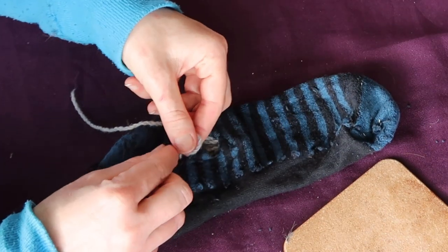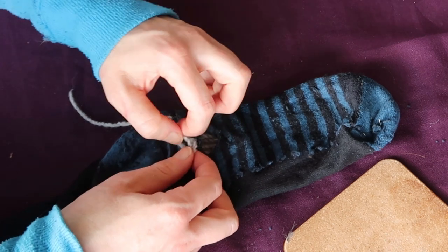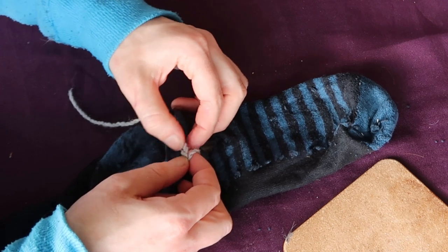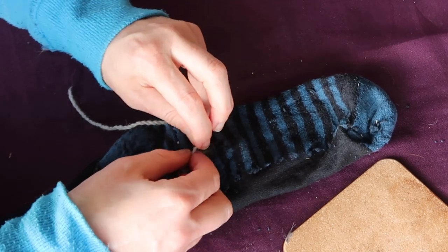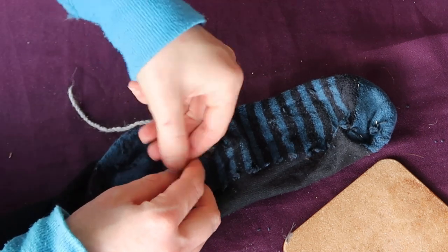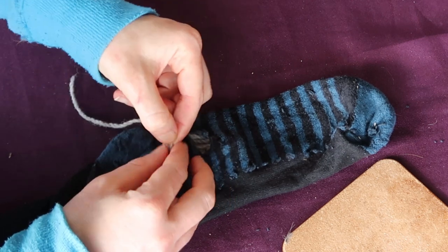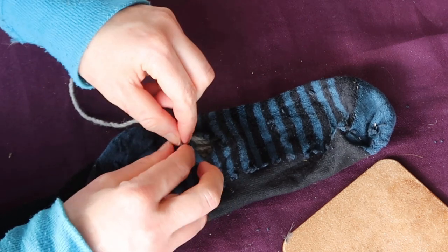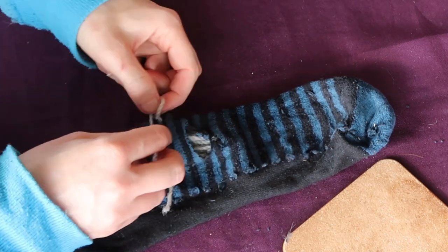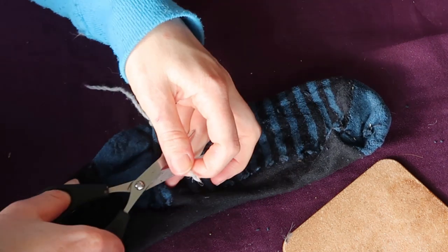And then I'm just going to tie each of these in a wee double knot, just to stop it from - I mean, you can sew it in and out a few more times if you want to make it really, really secure. Whatever works. I just tie up the little double knot.